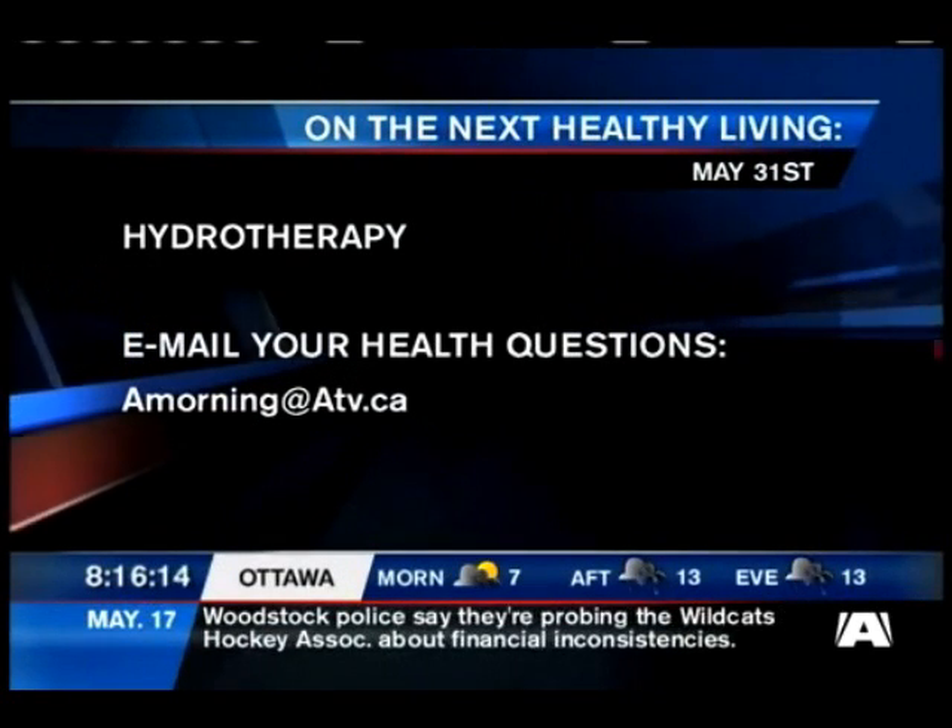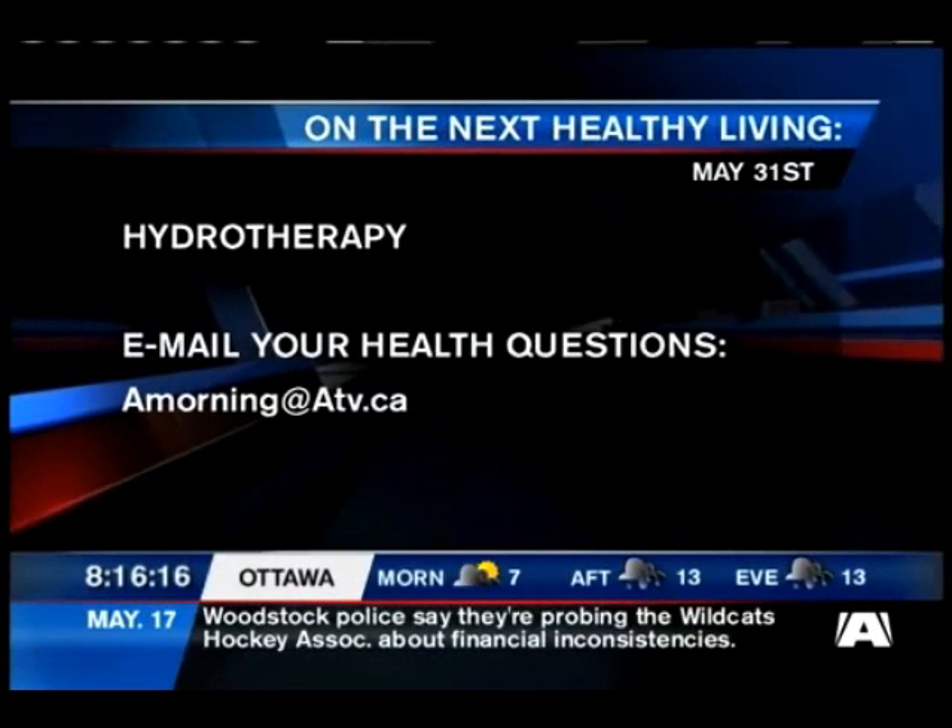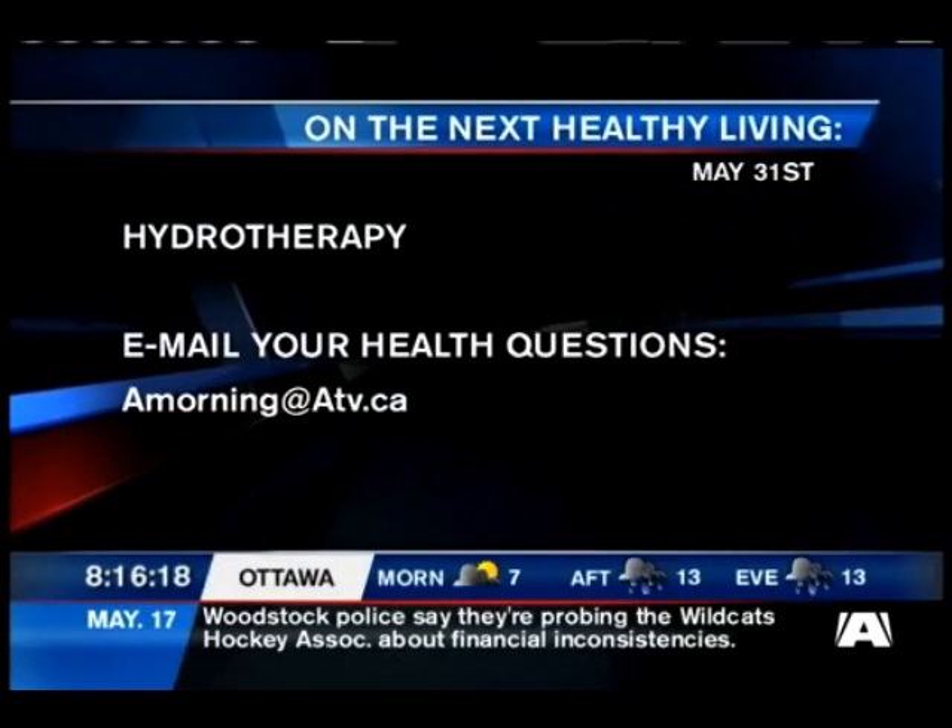You can always email us your questions at amorning@atv.ca. We're going to take a short commercial break — plenty more still to come.